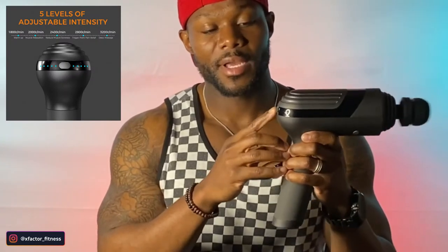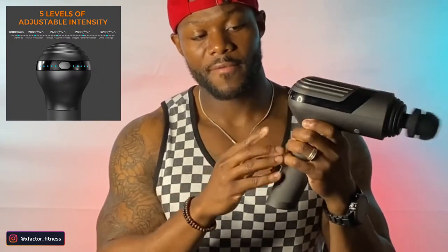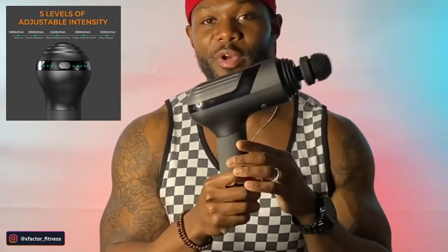Depending on how sore or how tight your muscles are, you can control the amplitude right here. When you turn it on it has different speeds and different frequencies. You have your standard and then you can continue to speed it up — three, four, five. Now this five right here is pretty much an auto speed. When you're on auto, it will hit your muscles and find where you are the most tight. Once it finds tight spots, it will speed up on its own, and when it needs to slow down it will go ahead and lower that frequency. That's what comes into play with the auto speed.